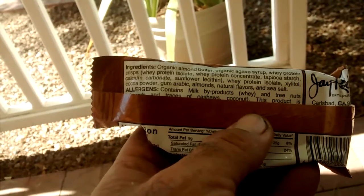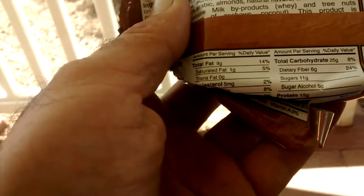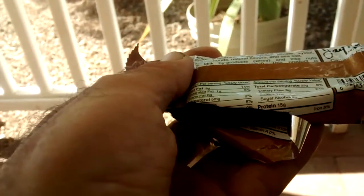Contains milk byproducts and tree nuts. The numbers on this thing: total fat nine grams, saturated fat one gram, trans fat zero, cholesterol five grams, carbohydrate sixteen grams, dietary fiber five grams, sugar eleven grams, sugar alcohol five grams, protein fifteen grams.